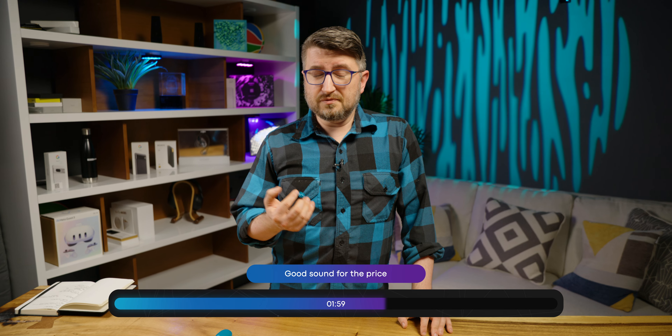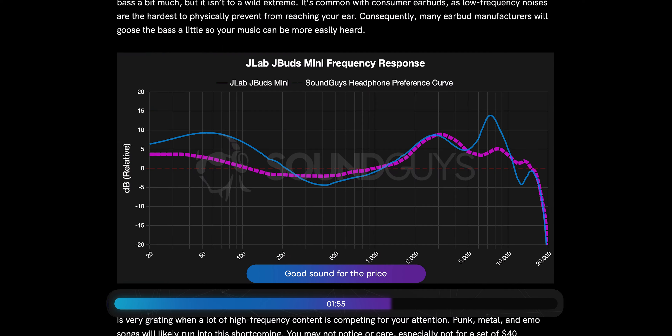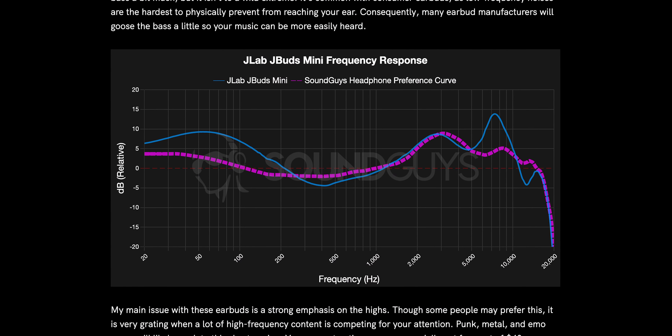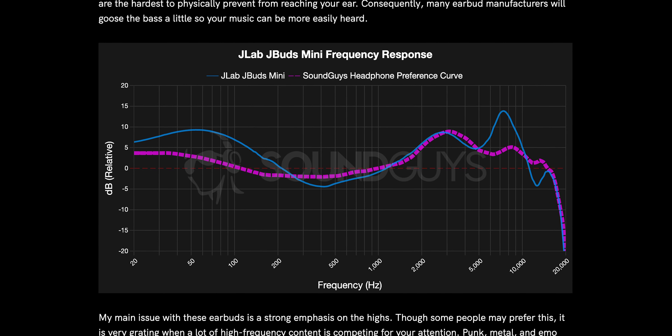As far as sound quality goes, you're getting a lot more than you're paying for here. The sound is quite bassy by default, but that's actually a good thing if you're going to be exercising out in the world, because a lot of the noise that makes it through tends to be in the low range — so you need more bass to drown out the outside noise. Feature, not a bug.